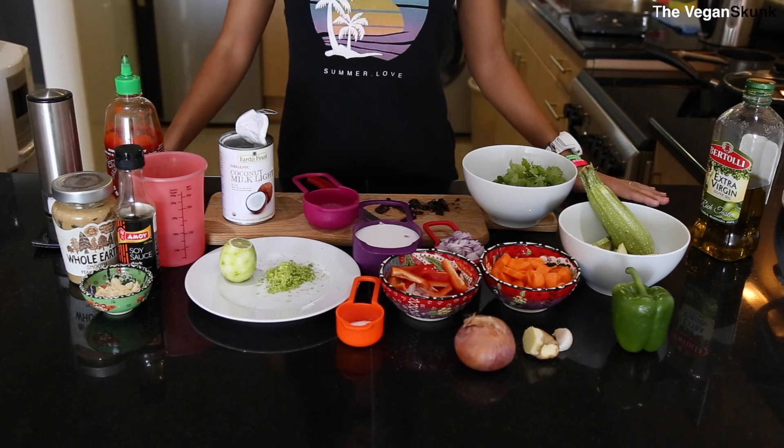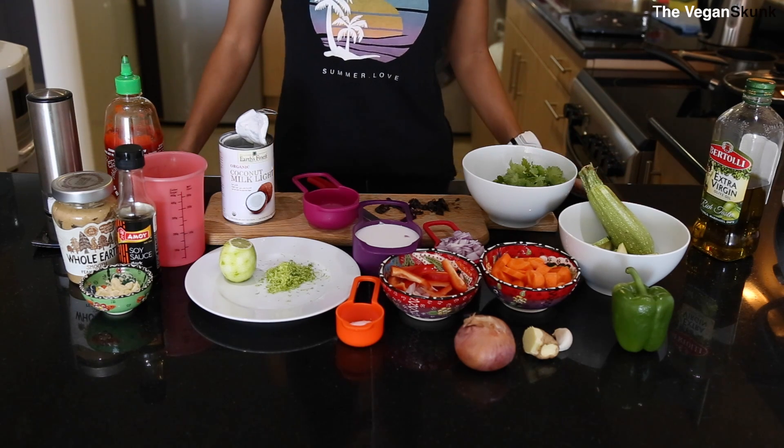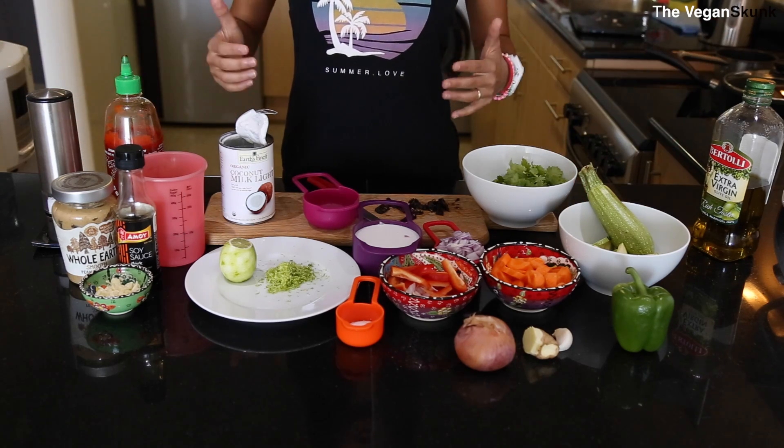So this dish has three main parts: the sauce, the lentils, and the vegetables. You need to prepare all three of them separately and then basically add them all together, and voila!